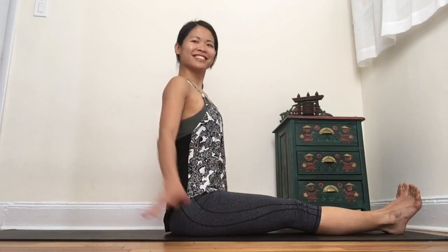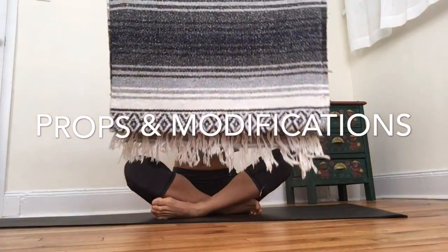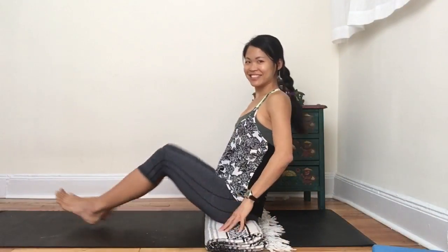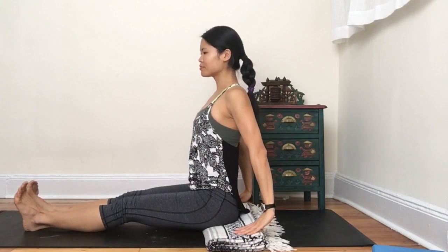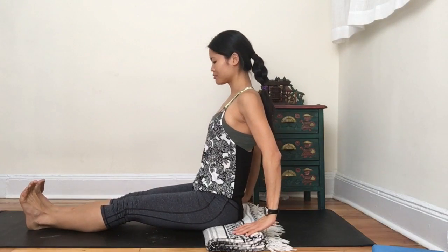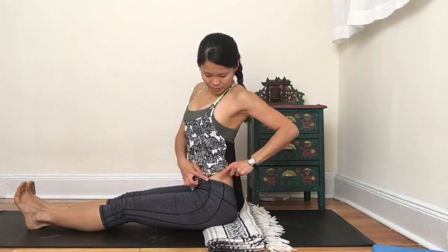Our hips tend to be tight, so here's how to modify. I recommend that you use a blanket in your practice whenever you stay in a seated position. Fold it two times so that you have a nice four-layered blanket. Sit with your sit bones on top of it and start by rocking your pelvis forward and backwards. Feel your sit bones as you rock over them moving forward and backwards.